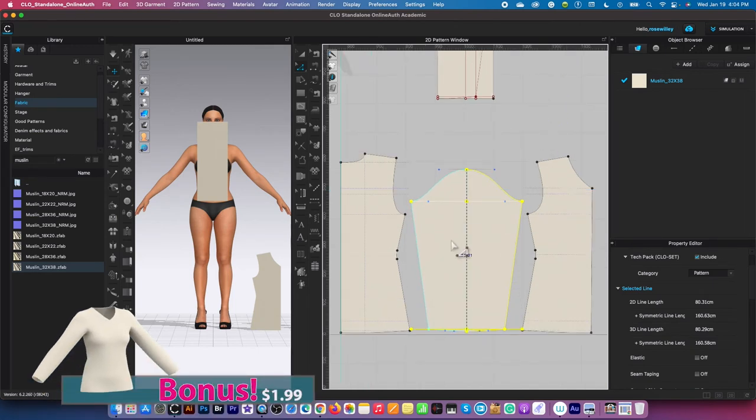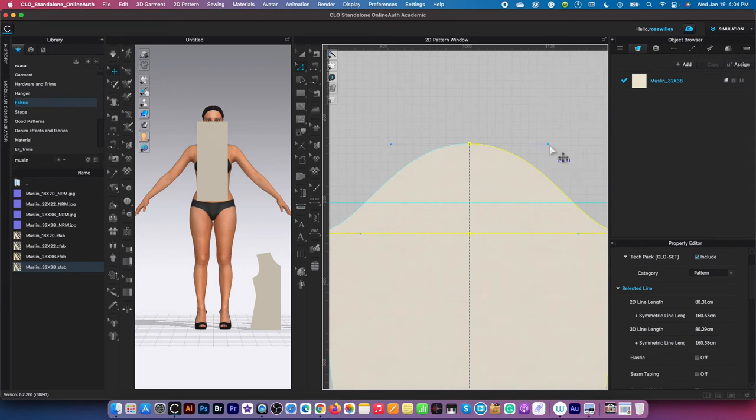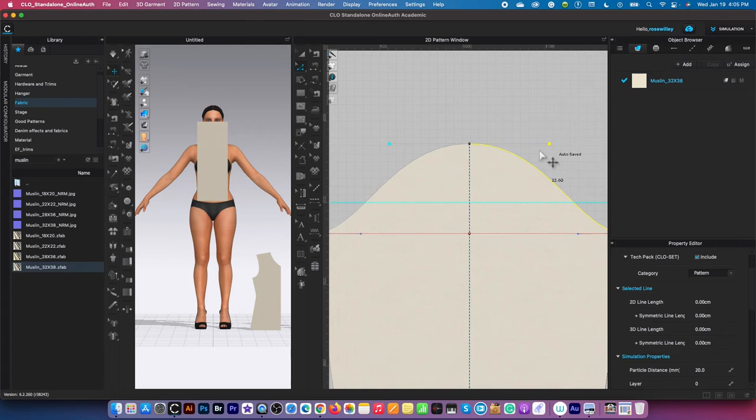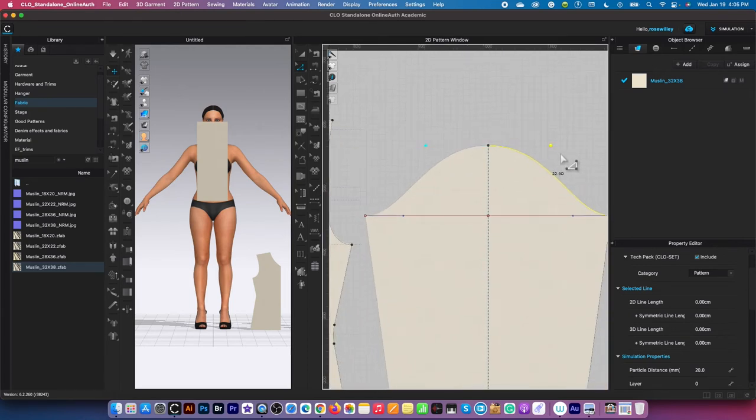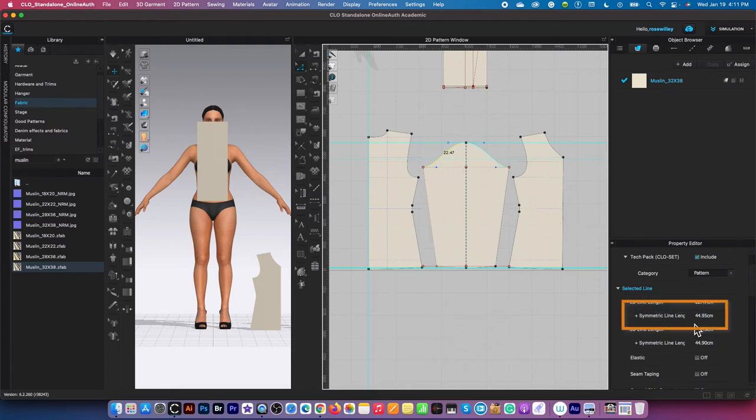I'll check the sleeve cap against the armhole measurement. Creating a guideline to verify the handle position — we want it level with or slightly below the guideline. Clicking on the sleeve seam shows 44.95 cm. Clicking on the front armhole shows 44.66 cm. The sleeve cap is slightly bigger than the armhole, but that's fine — we want the sleeve cap a little loose relative to the armhole.